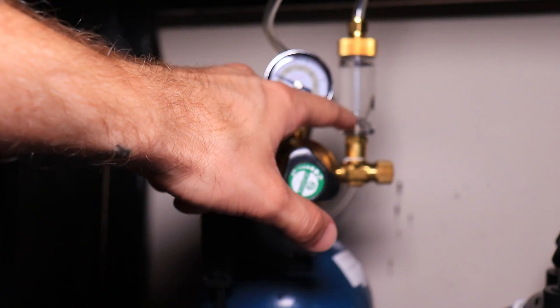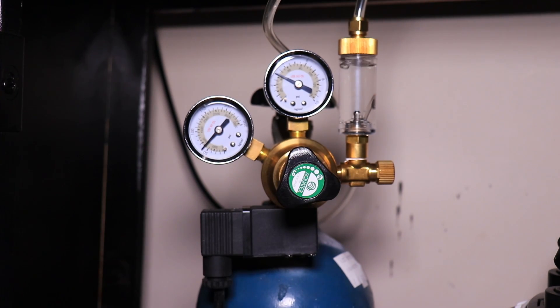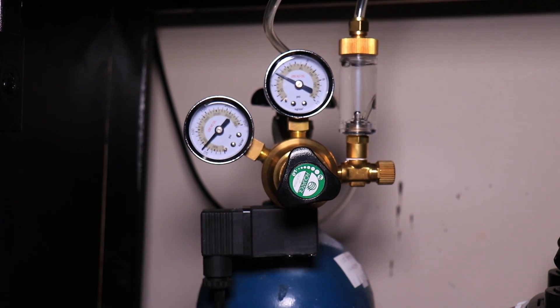They also sent me this check valve with bubble counter, and it has a needle valve built in so you don't have to worry about getting a separate needle valve. I really like their products. I have another one of their CO2 regulators on a paintball tank, which has been going for about six months now, doing a fantastic job on my Waterbox Clear 16. I liked that product so much I decided to contact them to see if they would send me this one, and they were kind enough to do so.